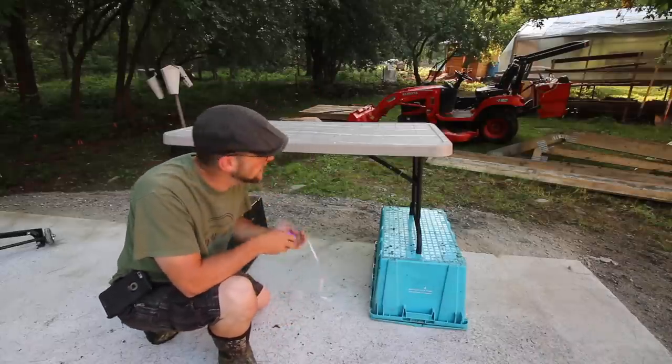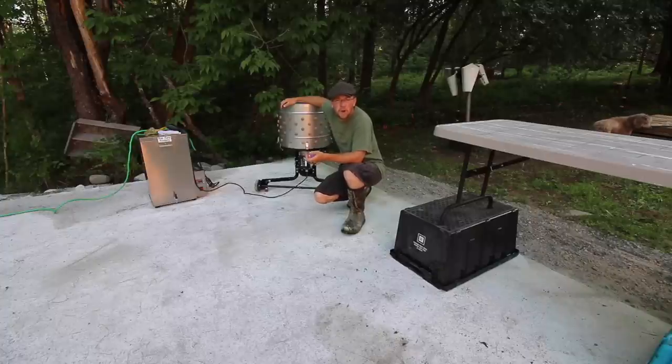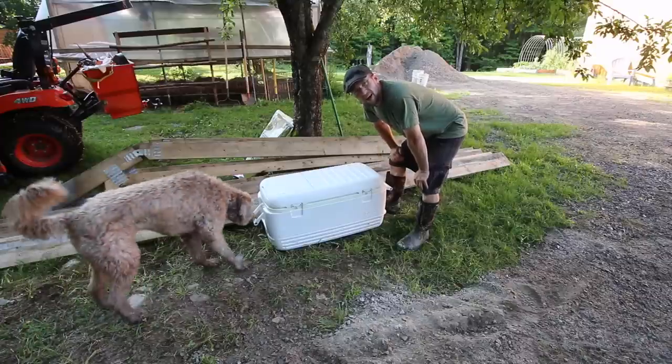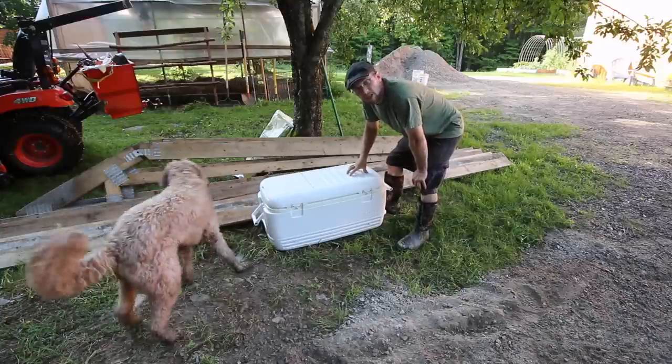The nice thing about having a mobile setup like this is that once you've invested in it, it's a lot easier on yourself when harvesting your own animals. You can also take it to anybody's homestead, house, backyard, or farm and charge for doing this. You're also going to want a cooler set up with water, ice, and raw apple cider vinegar — keep that in the shade so it stays cooler longer.